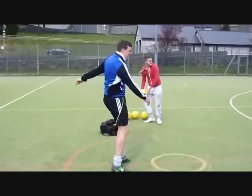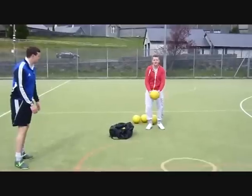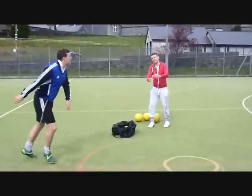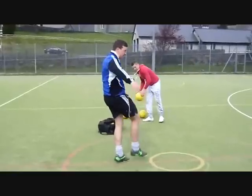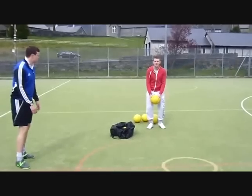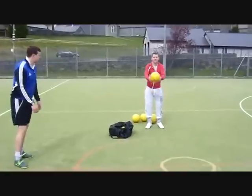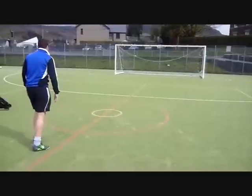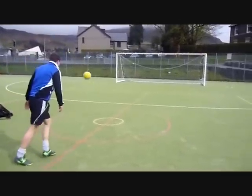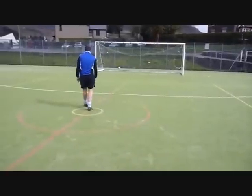Seven, strike the center of the ball and follow through in direction of the target. Start off with a bouncing volley where the ball bounces before you strike it. This will give you a chance to learn the correct technique and also gain confidence.